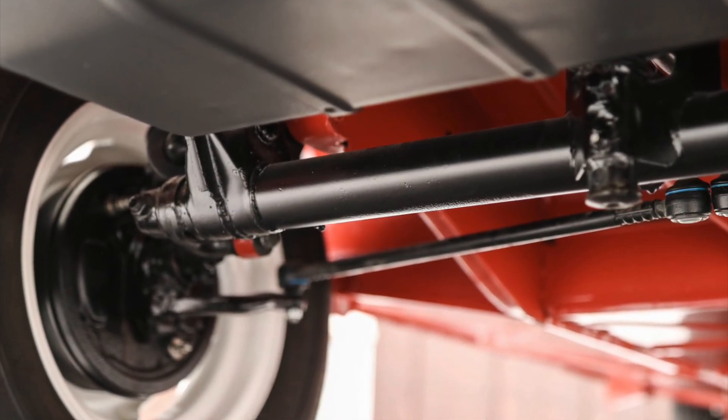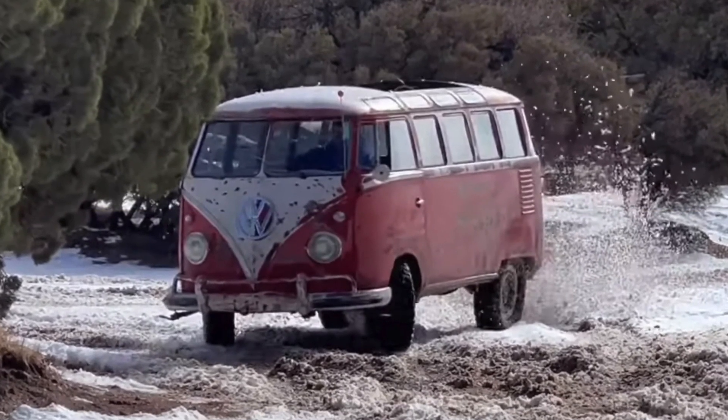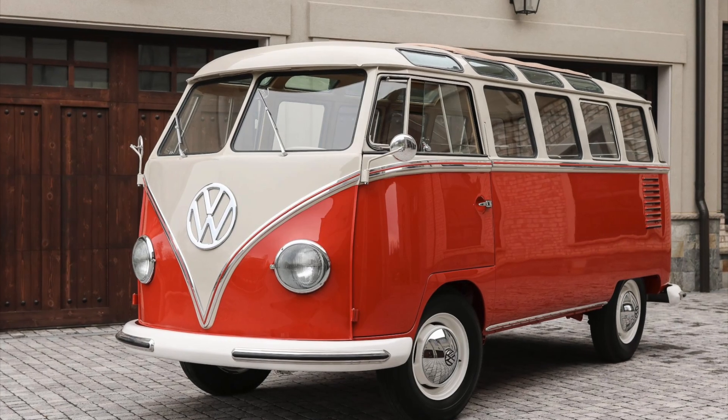Its robust suspension and braking system made it suitable for both city driving and off-road adventures, showcasing its versatility and durability.